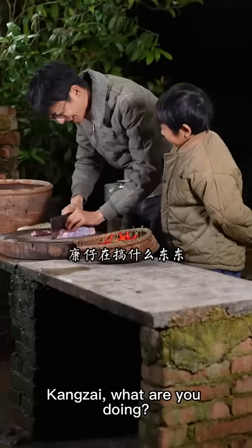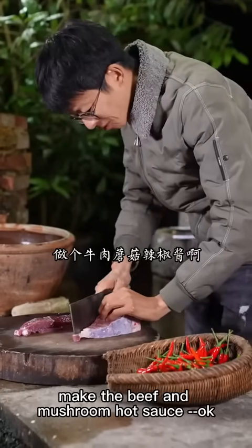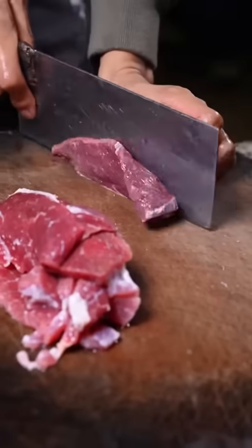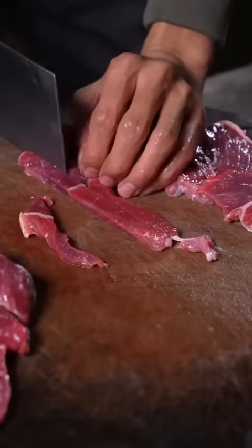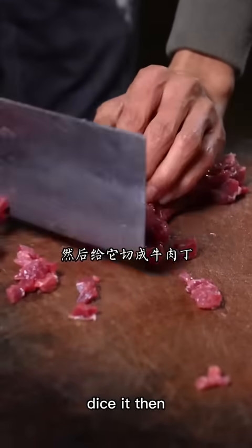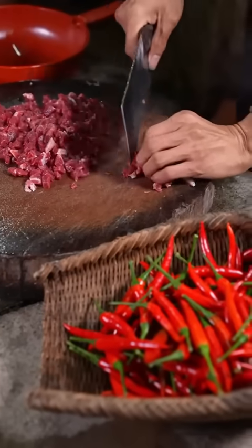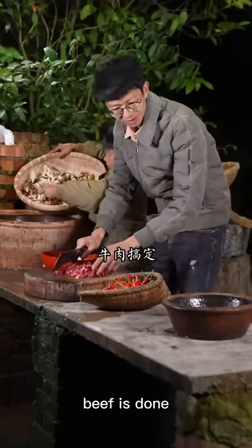How is it going to make what type of dough? Put the dough on the ingredients. What do you need to make the dough? Then cut the dough. How is it going to make the dough? I'll make the dough. Let's make the dough on the ground.